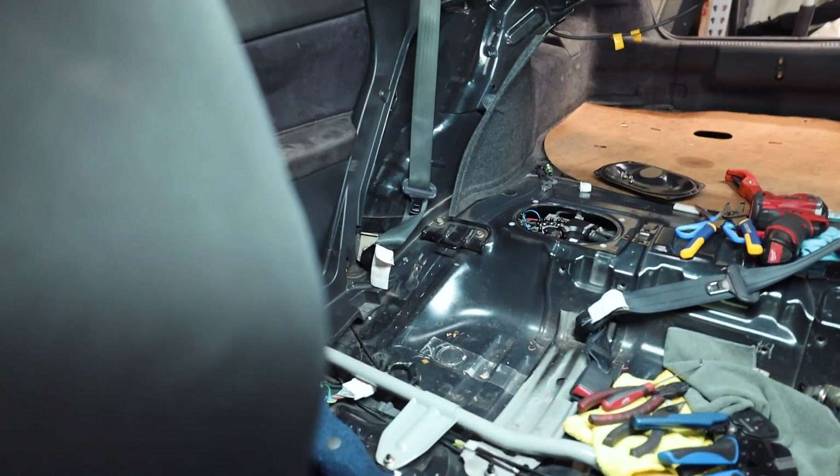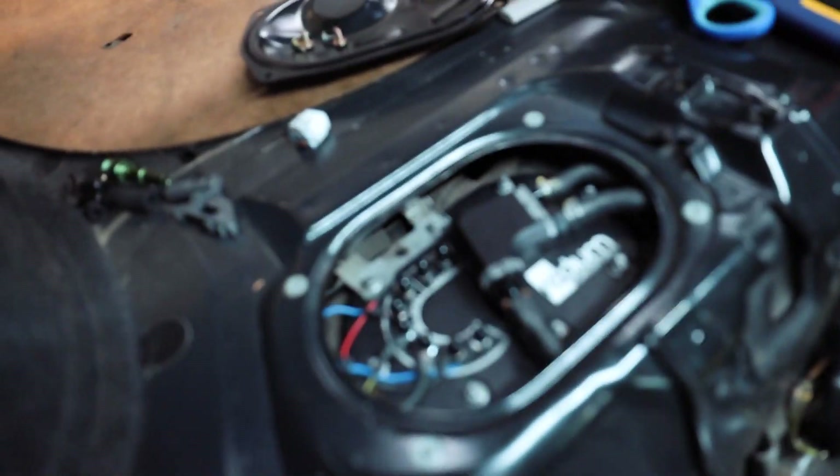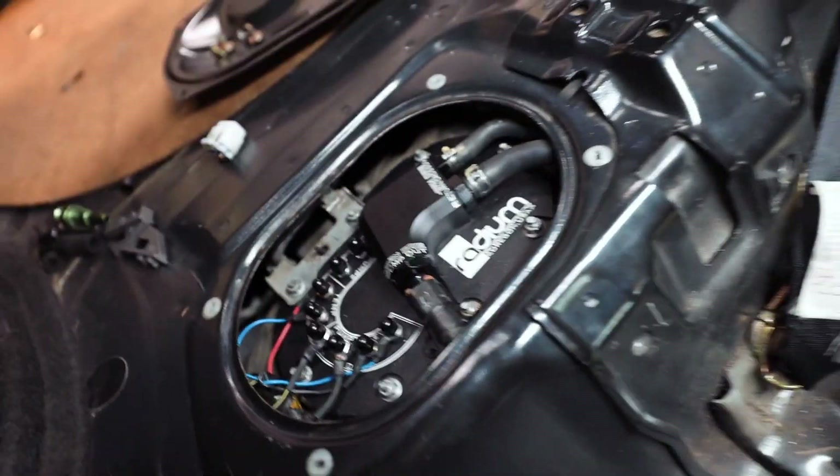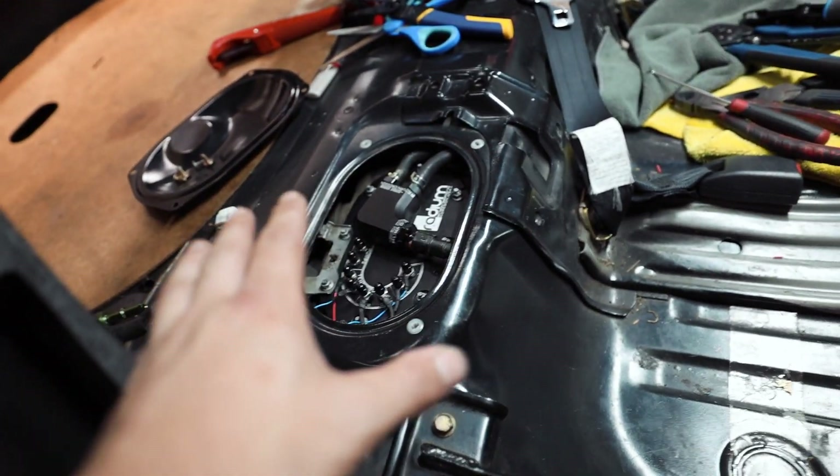After priming the fuel pump a couple of times, we have no leaks. You always want to verify no leaks after doing anything with your fuel pump or fuel system. We have fuel temperature hooked up and fuel pump number one wired in. When we do the engine rebuild and start running E85, we'll wire in the second fuel pump at that point. Right now the car doesn't need the extra fuel — the other pump is already in the tank, ready to go for when we do need it.